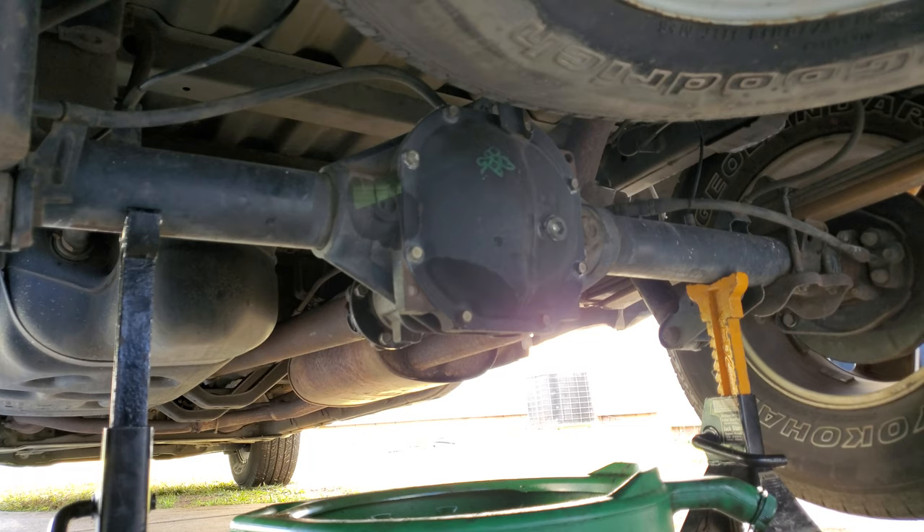I've already checked to see if wheel bearings were leaking or there was any play in the wheel bearings — I didn't feel any. We're going to pull this cover off. To drain the fluid, there is a drain plug on the bottom of this differential, right at the very bottom, and it is an allen head — I think it's a 10 millimeter.